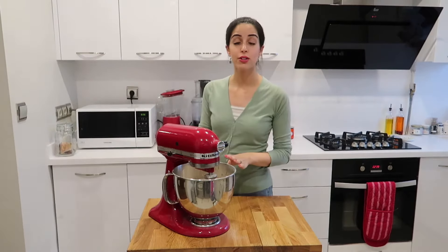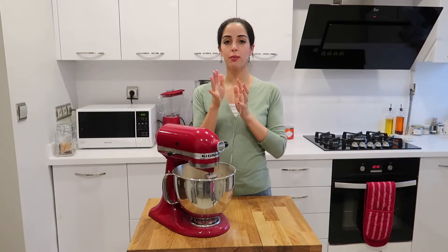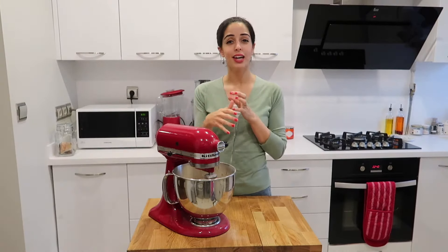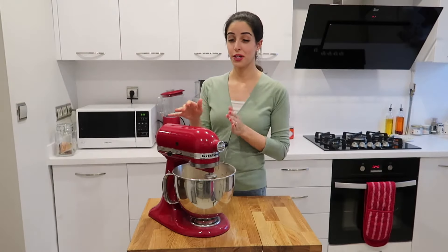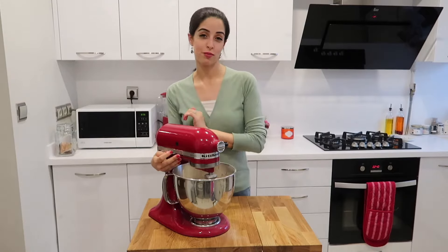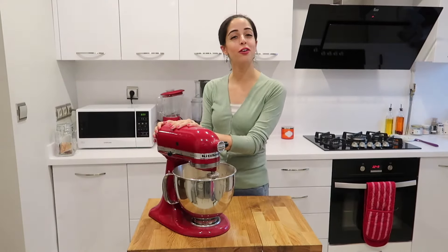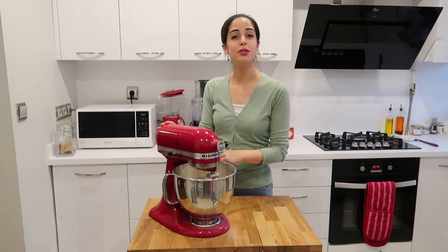It's important not to over-whisk your cream cheese frosting. If you go beyond that four to five minute period it can become liquidy, and there's no returning from that. So only blend for between four to five minutes. And there you have it — your cream cheese frosting is done. Now it's time to assemble the cake.